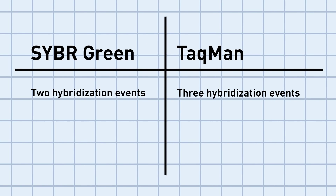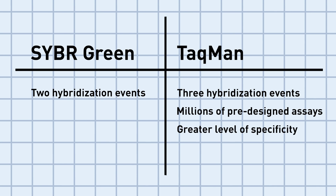The first thing to consider when choosing a master mix is what type of application you're working with. For example, let's focus on gene expression. While both technologies can be used, sometimes the experiment is better suited for SYBR chemistry, and sometimes it's better suited for TaqMan chemistry. TaqMan chemistry offers the convenience of millions of pre-designed assays and greater levels of specificity, but SYBR offers flexibility for species that aren't predefined, which is a value option.